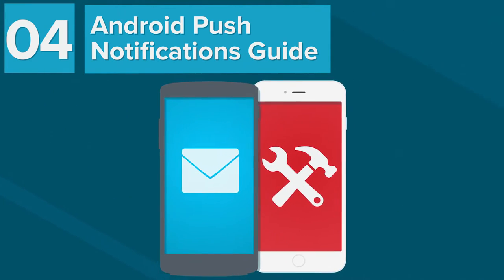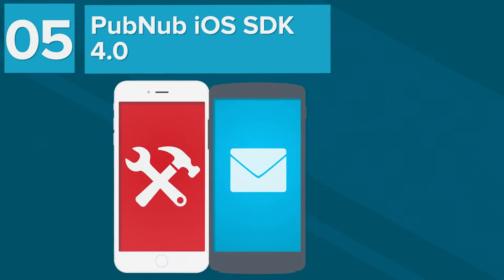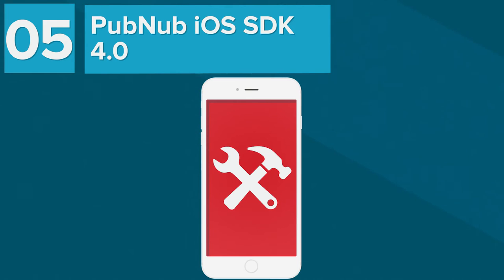For mobile developers, we have two new exciting announcements. We have a new overview and getting started guide for GCM to build mobile push notifications for Android, and a brand new iOS SDK. We rebuilt it from the ground up and added a number of new Apple features. We think you'll find it very elegant and very sleek.